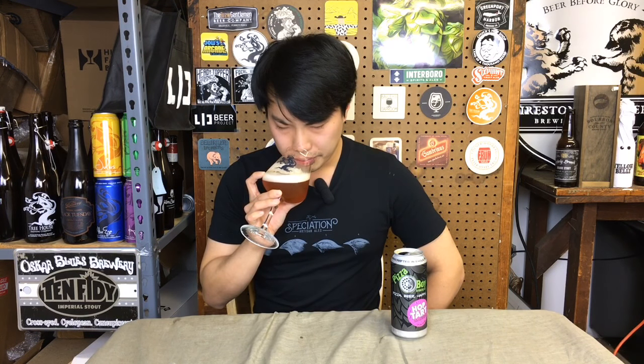Let's get the aroma on this one. Oh yeah, that's a sour ale — it does not smell like an IPA. You get tart grapes, a general kind of sour acidity from a sour ale, like yogurt-y. Smells pretty refreshing, pretty tart.